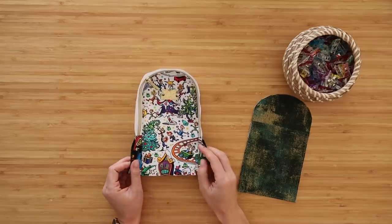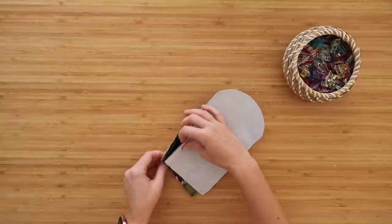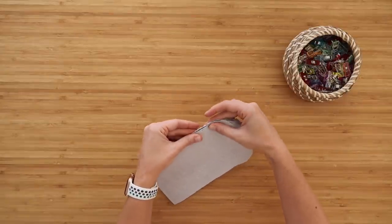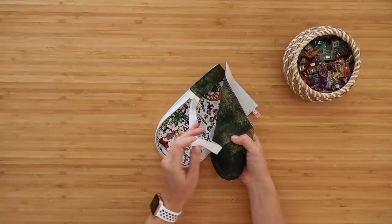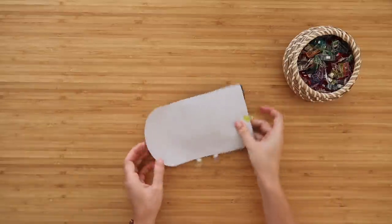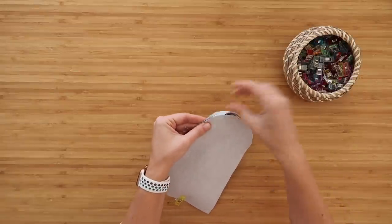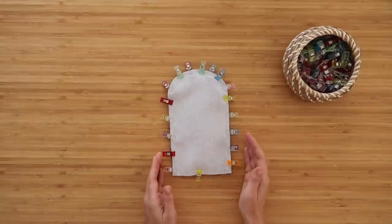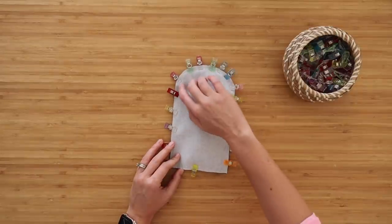Now grab your zipper pocket exterior and lay it right side up, then take your zipper pocket lining and lay that right side down. Smush the zipper in between them and clip all edges together, right sides together. One thing you can do is open the zipper all the way and pull the unattached zipper edge down towards the bottom, clipping it towards the bottom seam so it's out of the way and you don't accidentally sew over it. Clip around the entire top and side edges, then sew along the two straight edges and the curved top at a quarter-inch seam allowance. Go slow, use a zipper foot, and feel for that zipper tape as you go around the curve.